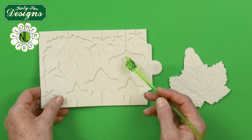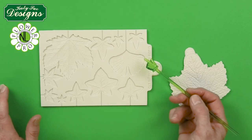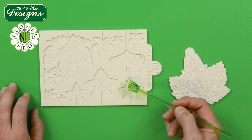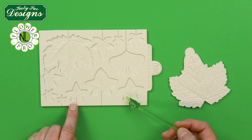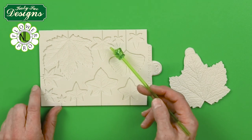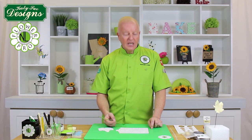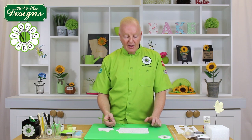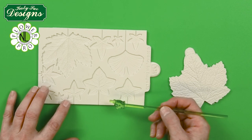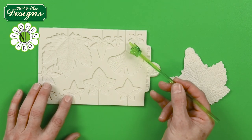Then we have the ginkgo leaf - a lovely fan-shaped leaf. The ginkgo tree is a very beautiful tree, a little bit like a maidenhair fern. Then we have English-style ivy and bird's foot ivy, which is the more pointed variety. Ivy is very useful because it can be used any time of year in a bridal bouquet or spray on a cake, and you can make it in different colors of green, white, or pale cream.